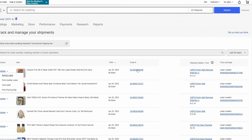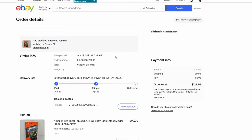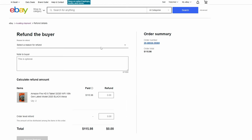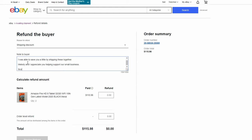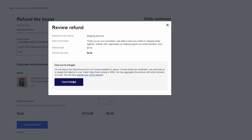Let me print this label and show you how to do the refund. I go to the order and there's a 'send refund' option right here. I click that, the reason is 'shipping discount' — that's one of the options already entered. It's an order-level refund and I'm going to refund $6.00.